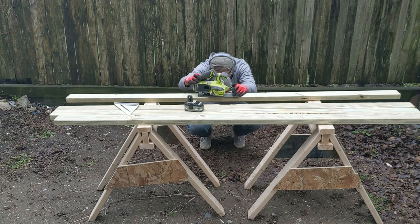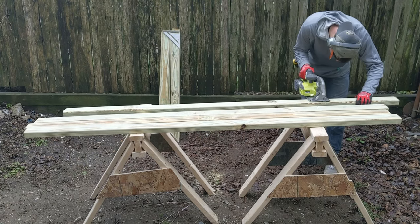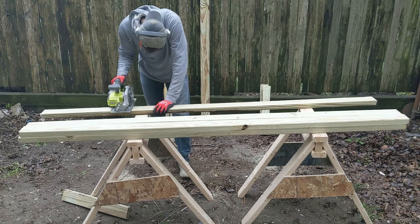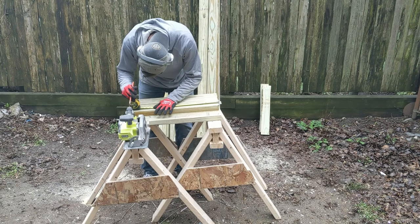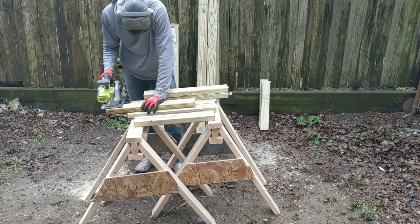Before you cut, adjust your skill saw to make sure the depth of the saw is passing through the full thickness of your material. Always remove the battery prior to adjustments. It's important to plan out your cuts in the interest of not creating any excess waste — this helps your wallet and more importantly the environment. I used 8-foot boards so my cuts were all measured out to deliberately use as much of the boards as possible.